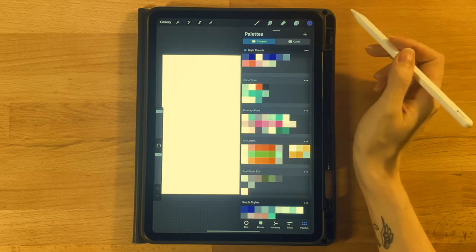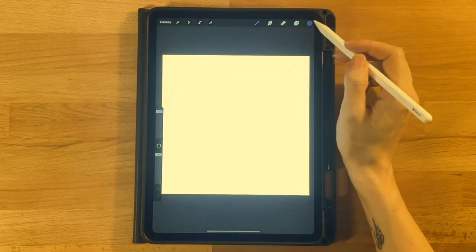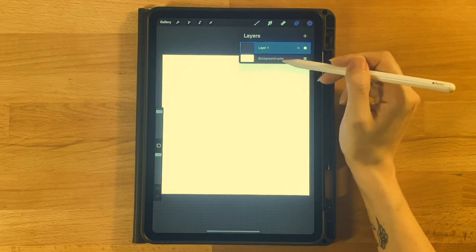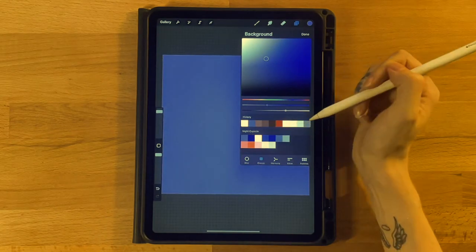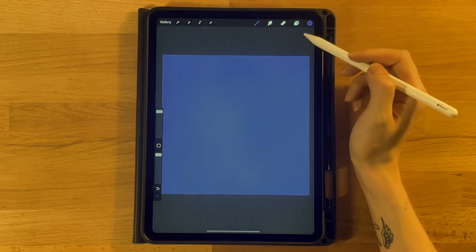This is the color palette that we will be working with today. The first thing we are going to do is set our background color. Open up the layer menu, click on the background color layer, and grab the first color on the first row to fill it in.